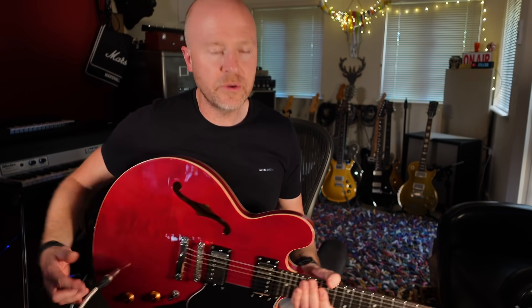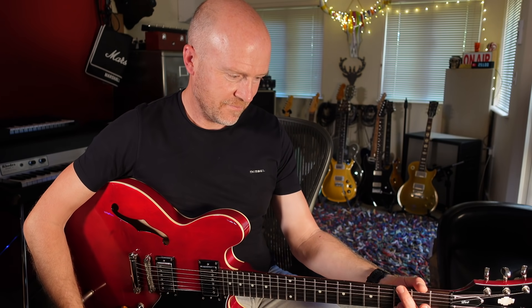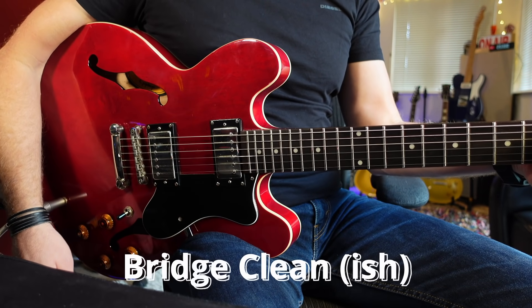When I'm buying guitars the first thing I like to do is try them out acoustically, just to see how resonant they are. Now obviously this is going to be slightly skewed because it's got F-holes — it's a semi-hollow guitar, so it's going to be a slightly different sound to a solid body guitar and it's going to be more resonant. So this guitar just rings. It's quite amazing actually how much the whole guitar is vibrating, which is something that you don't normally get on a cheaper guitar.